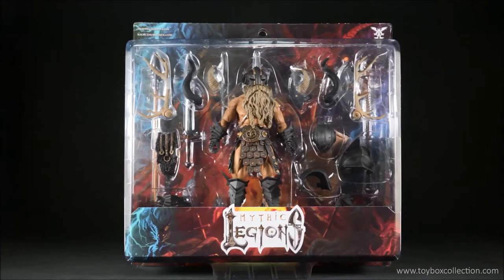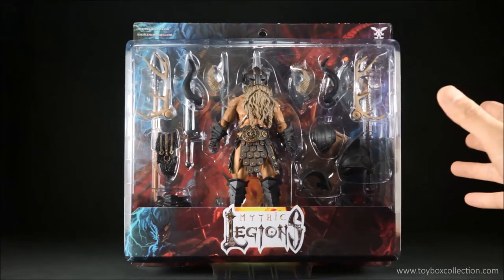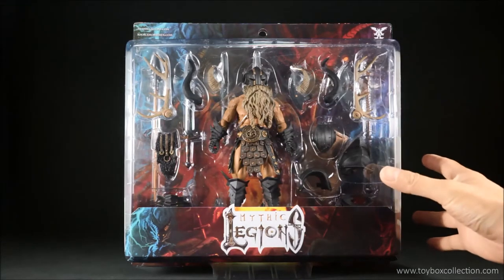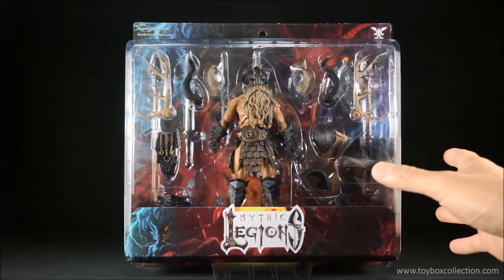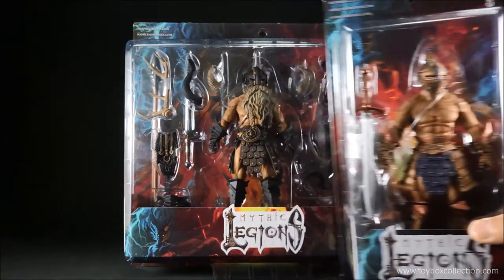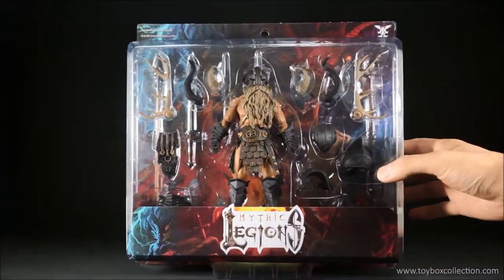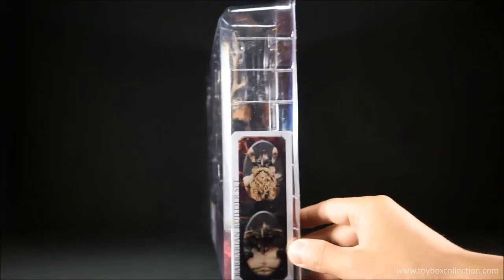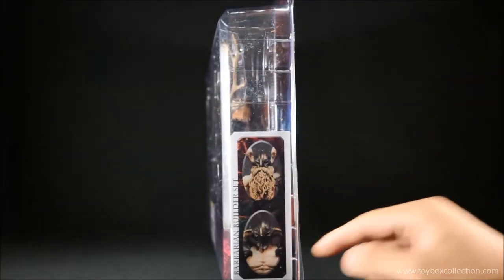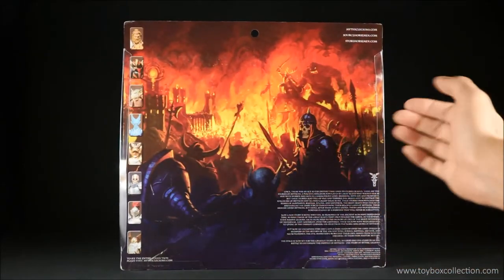Here's the packaging for the Barbarium Builder. As you can see, it's a standard style for the Mythic Legions series, but being the Barbarium Builder it is much, much bigger. Here's a standard blister for comparison — it's pretty much double the size. Spinning around to the sides, you can see the alternative heads. And on the back there's a nice artwork of a battle scene.